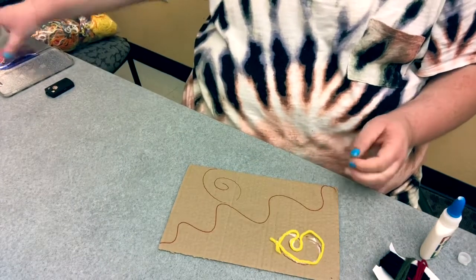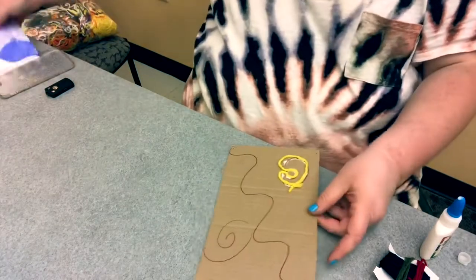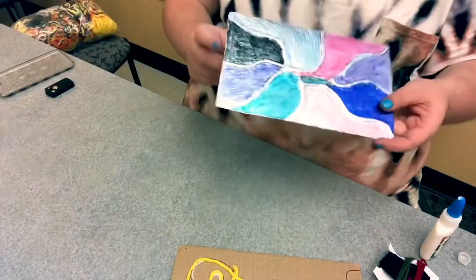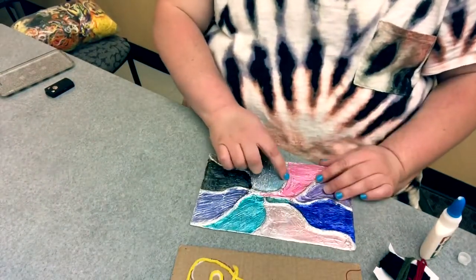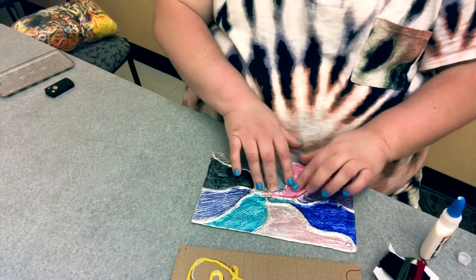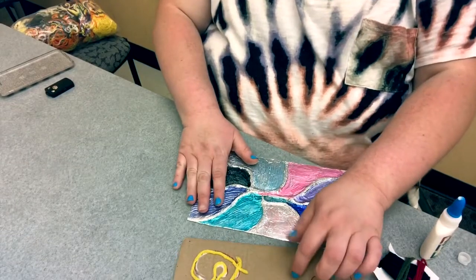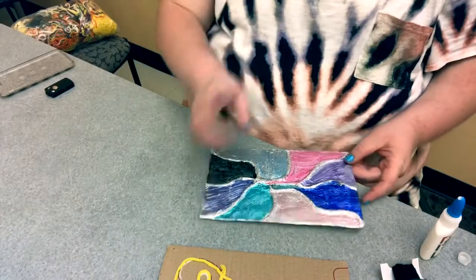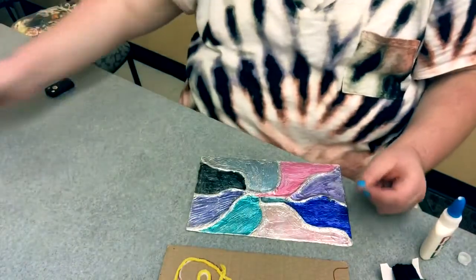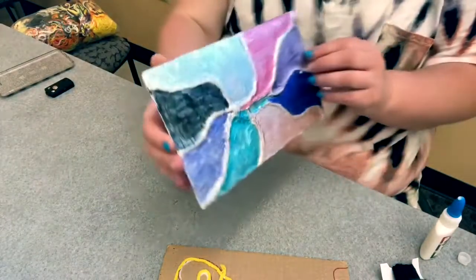And then you can also add whatever design you want on here. Then you're going to take the foil, once it's dry, and cover it. On the back side, you're just going to tape it closed so it stays on there. This is the one I already did. Once you put the foil on there, you're going to feel and see the yarn through the foil — just push it down. You can put a little glue on the back side of the cardboard before you put the foil down — forgot that step. But you guys will have instructions on the piece of paper with your kit. And this is how it will turn out once it dries — you can see it's like 2D, it's pretty cool.